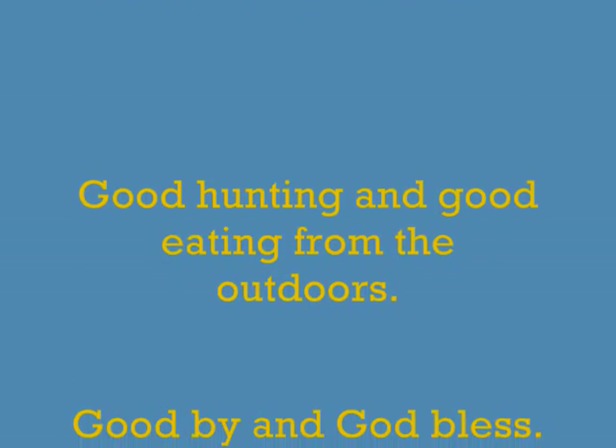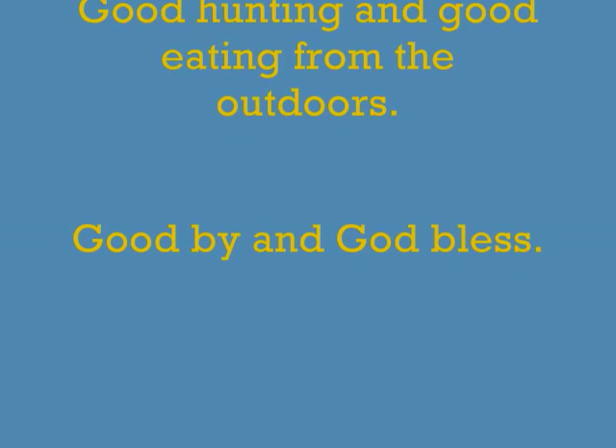Good hunting and good eating from the outdoors. Goodbye and God bless.